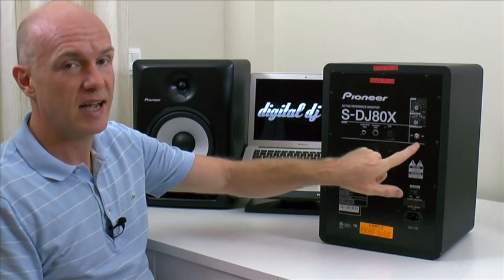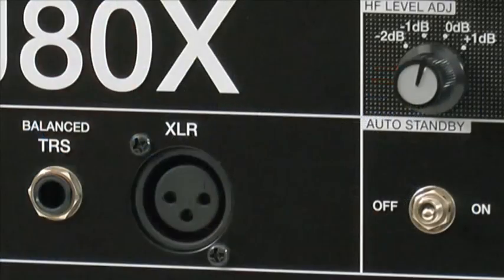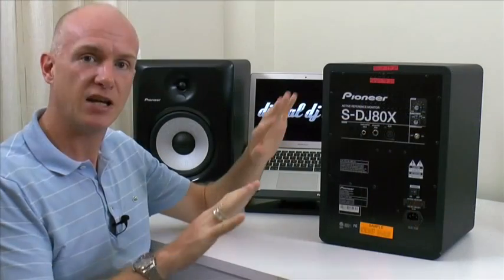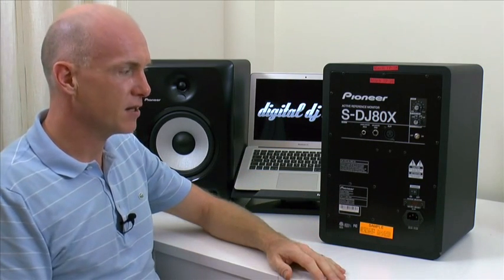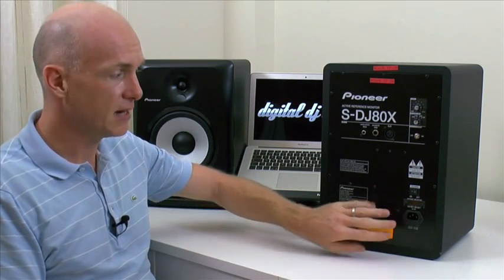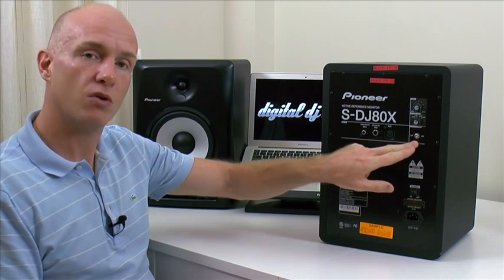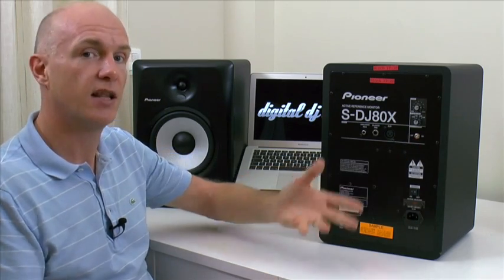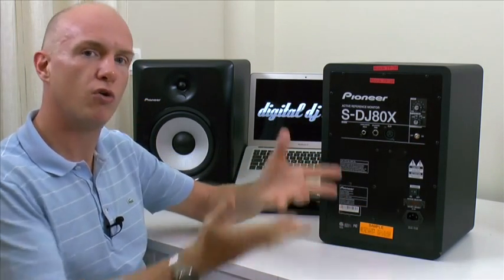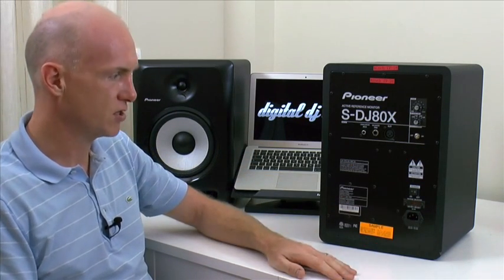This is a great feature: auto standby. When this is engaged, after about 25 minutes of inactivity — where the speakers have not had any audio playing through them — they power down. That saves you on power and saves you having to go around the back and switch them on and off all the time. Then as soon as an audio source is present and recognised, they power back up again. It's a controlled reboot so you don't get any cracking or popping from the speakers.